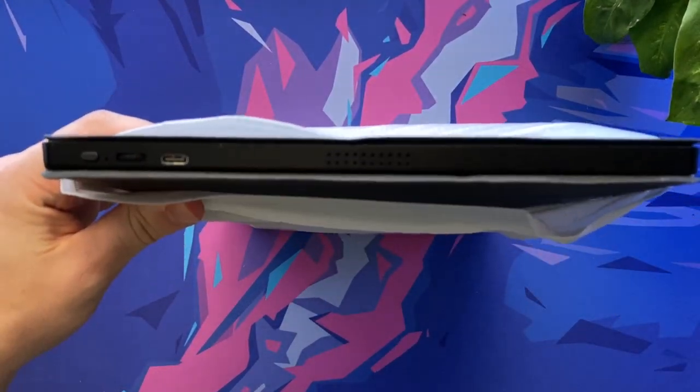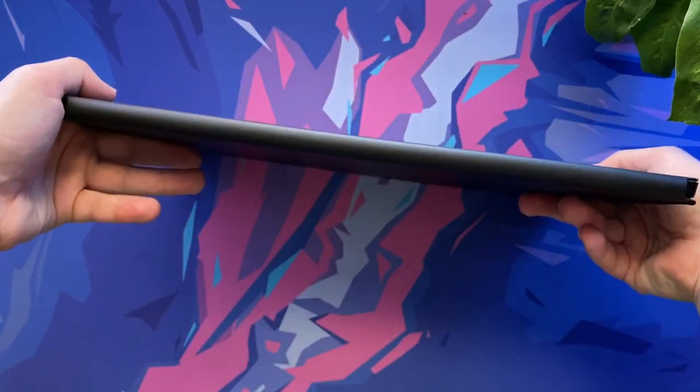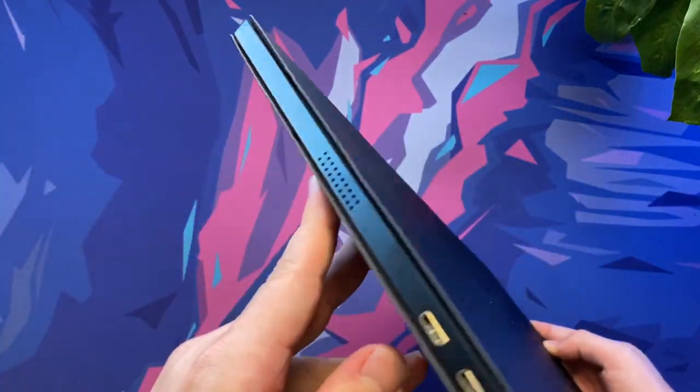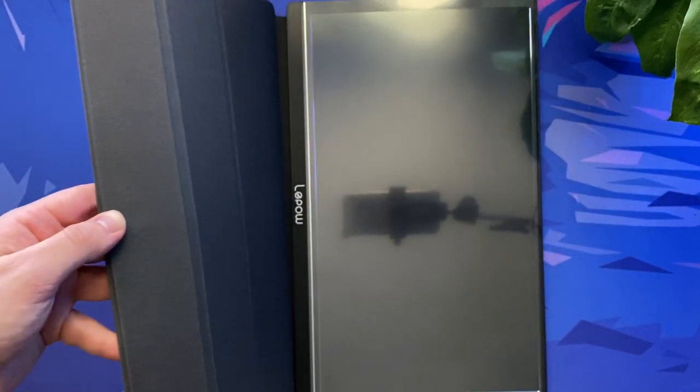One of the most attractive features of the LiPOW monitor is its ultra light and thin frame. It weighs just 1.76 pounds or 0.8 kilograms and has dimensions of 36.8 centimeters wide, 22.5 centimeters high and just 0.9 centimeters thick. The monitor also has built-in stereo speakers, which is an incredible addition considering how thin the screen is.